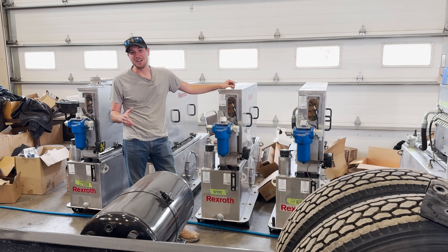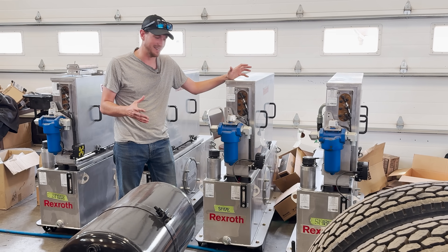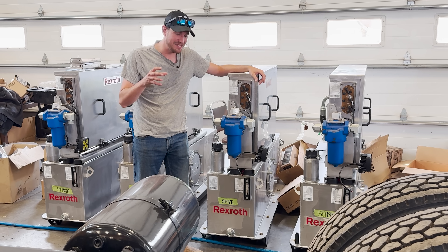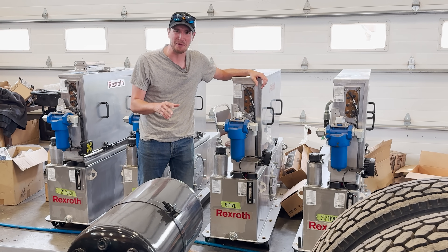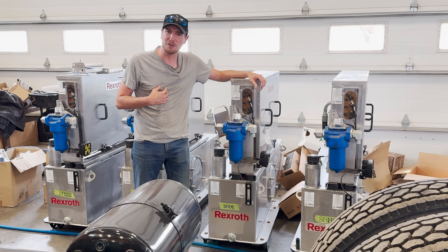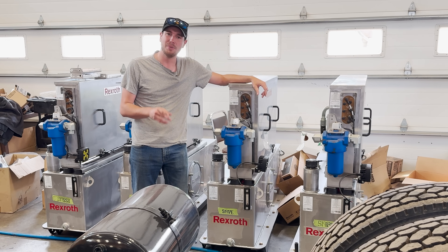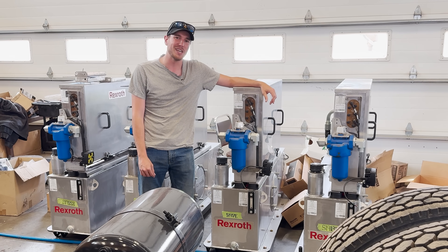To operate a snowplow, you need hydraulics. This big tank here holds all this fluid, which does so many different things on the vehicle. Now, in a traditional ICE vehicle, that pump is hooked up directly to the engine and it saps a tremendous amount of power. On our electric vehicle, we have to manage that pump using an electric motor, but we actually might be able to see a 30% fuel savings just from that alone.